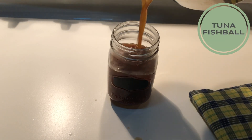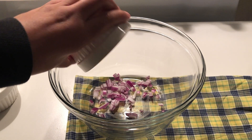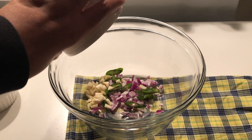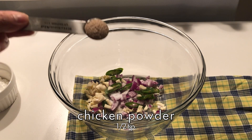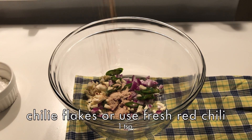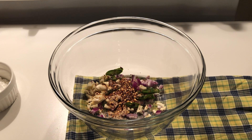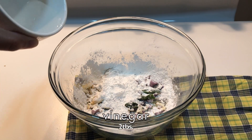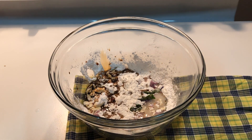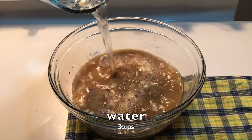For the sweet chili sauce, we are going to need onion, green pepper, 1 piece of garlic, salt — 1/2 teaspoon — 1/2 teaspoon seasoning, 1 teaspoon of chili flakes or fresh red chili (this is optional), 3 tablespoons of cornstarch, 2 tablespoons of vinegar, 2 tablespoons of soy sauce, 1/4 cup of brown sugar, and 3 cups of water.